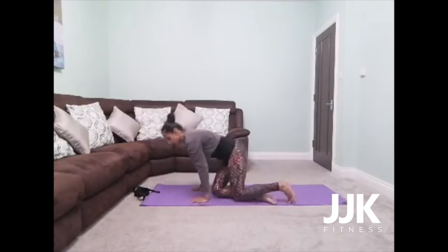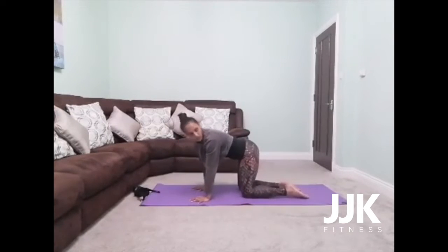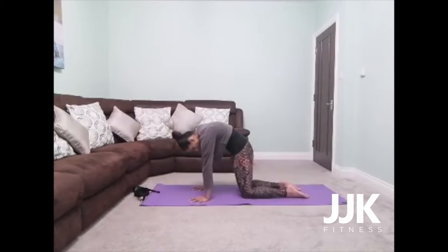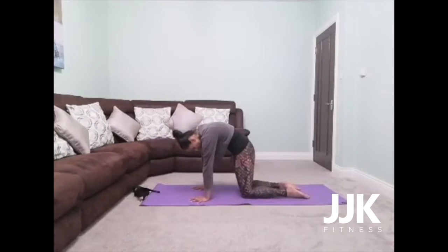We're going to make our way into the tabletop position. Bring your wrists directly under your shoulders, knees directly under your hips. Check your toes are in line with your knees. As you inhale, draw your tailbone back, chest forward, gaze forward. Exhale, really round through the spine, drawing the navel up towards the ceiling, chin towards your chest. Inhale, chest forward, tailbone back. Try to draw the shoulders down towards your knees. Exhale, really squeeze the navel up towards the ceiling, let the shoulders round as well.